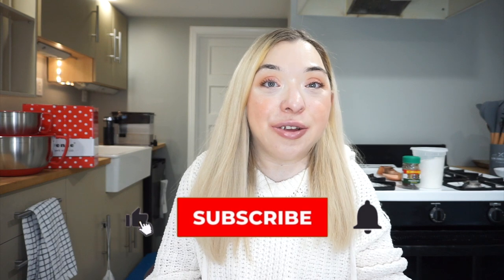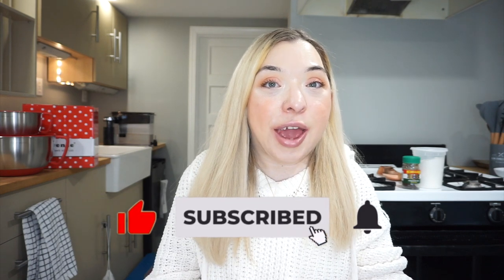Hi there, welcome back to my channel, or welcome if you're new here. Don't forget to like and subscribe and ring the bell to get notified every single time I post a review like this.